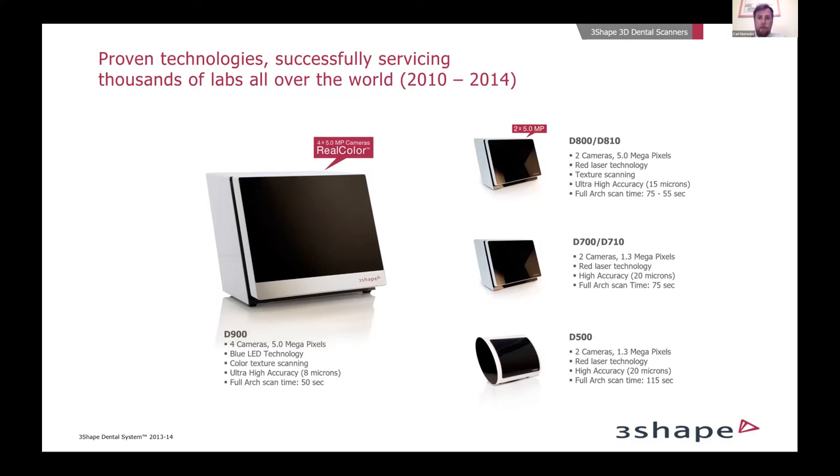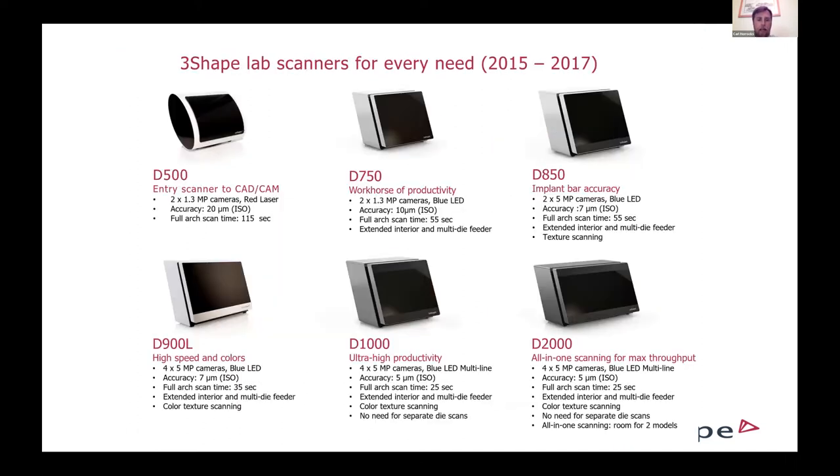A lot of our customers are still using these early models today. What made that technology happen was red laser technology — a single red laser that would shine down on models or impressions for the cameras to take images and build an STL file. Then at the end of that four or five-year run, we made a switch into blue LED technology. The D-900s were our first step into a four-camera scanner with blue LED technology, which really set the speed increase and improved accuracy. Making that leap around 2014 with the D-900, we continued on and expanded the blue LED technology.